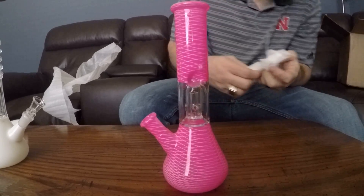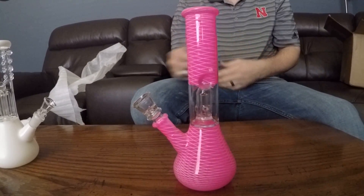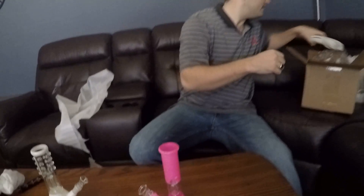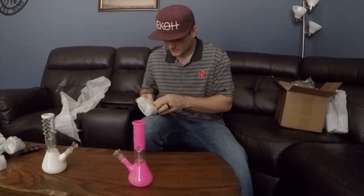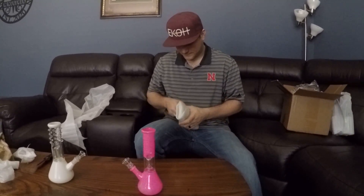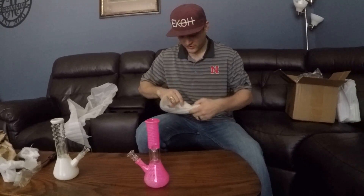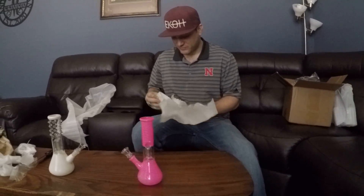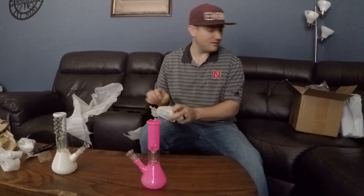This one's pretty, I like that. Also glass-on-glass male bowl. Alright, then our last piece — we only have three pieces here. What do you think about these so far? Not bad, I mean they're fun looking, they're small. It was a good test haul. I forget what we paid for these.